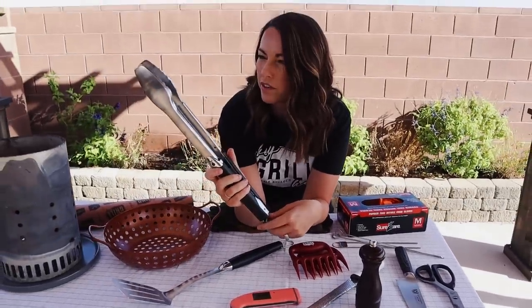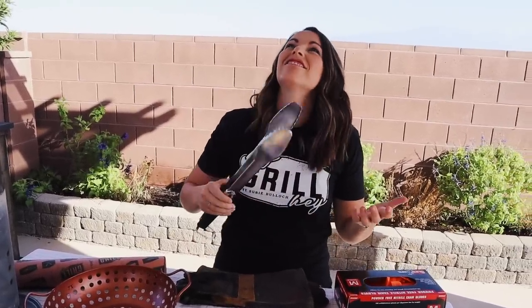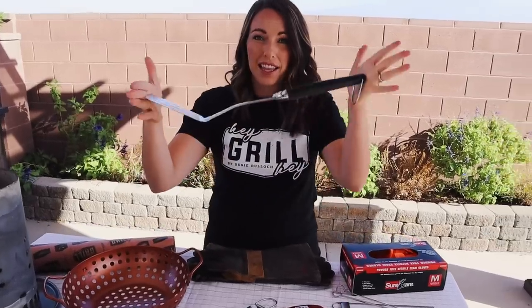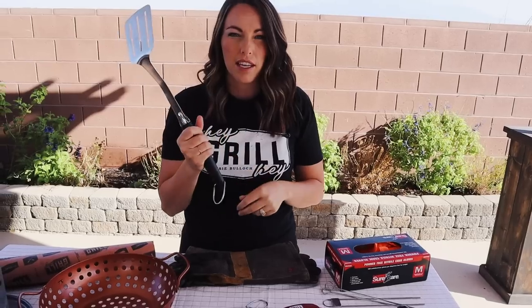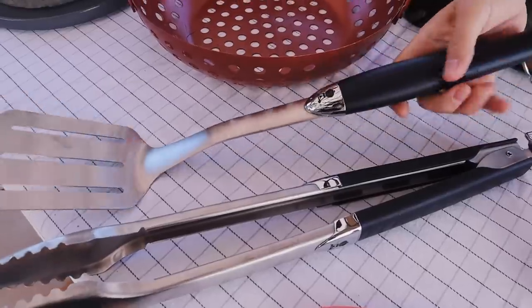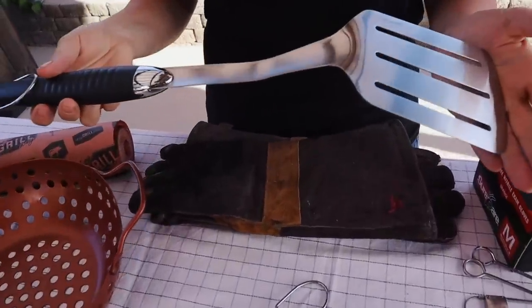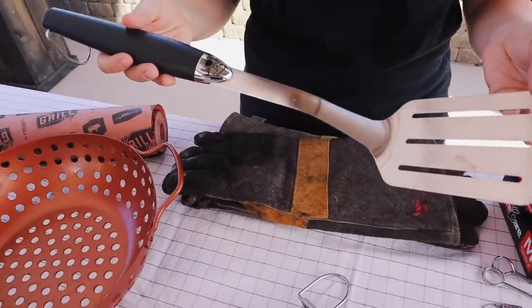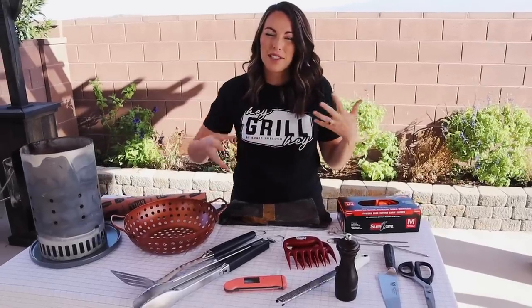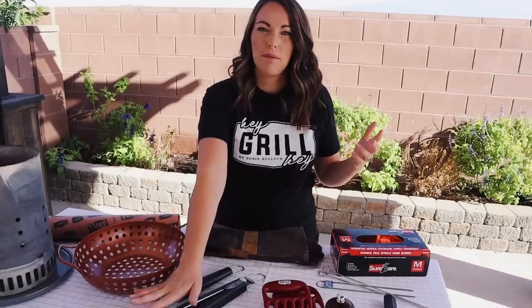I also really like these tongs because they give you a really substantial clacking sound — and you have to do the three taps of the tongs before you can use them. It's very satisfying. That's a selling point for me. On to the spatula — this comes with the tongs in the set. It gives you a nice wide spatula head, a nice long handle, and it's rubber coated with the hook. It's a really great standard spatula and you definitely need a spatula and tongs in your barbecue tool arsenal. This is a really great minimalist set but it covers all the bases.